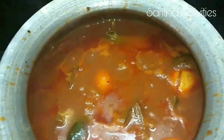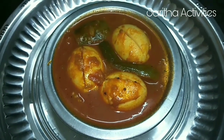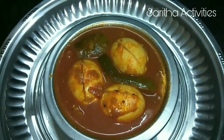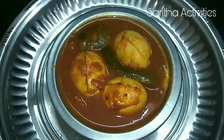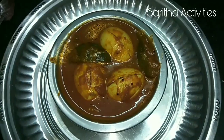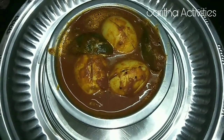Our super tasty egg pulusu is ready now. We can taste it with rice or dosa. If you like this recipe, please do subscribe to my channel and click the bell icon.